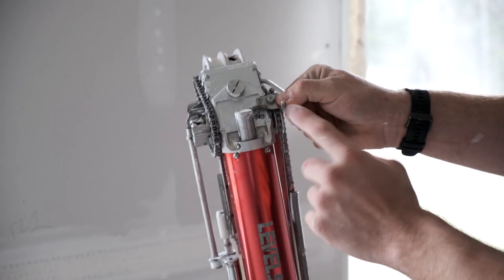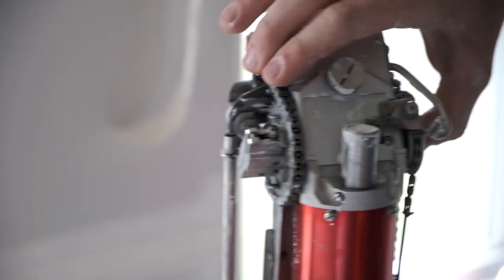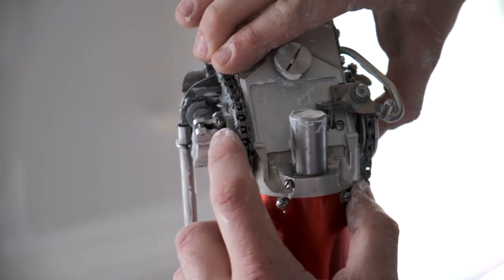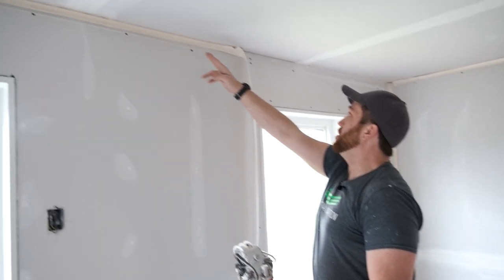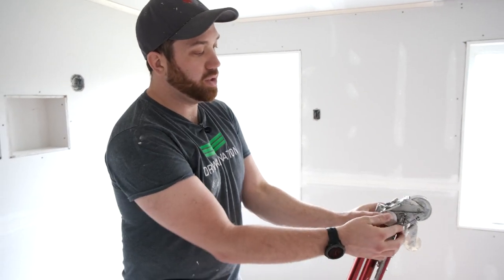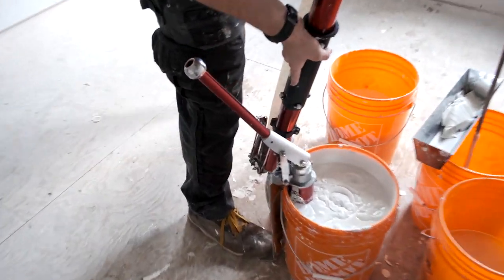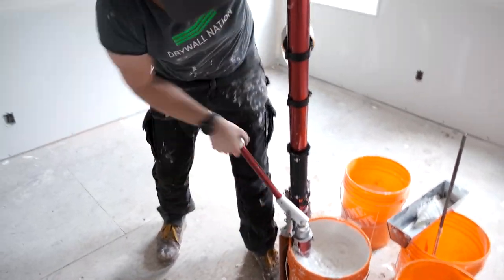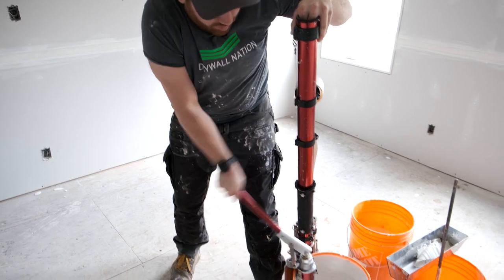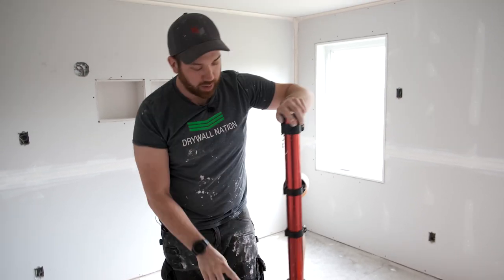We just ran out of mud — that's that safety pin we spoke about in our beginner's guide video. When you run out of mud, there's a little pin that pops up which engages a little lever, which disengages your drive mechanism so that you're not winding the cable and accidentally snapping it. You can tell when you run out of mud because your tape will suddenly be dry. So I'm going to disengage my drive mechanism, flip the taper upside down onto our gooseneck, and then pump it up.